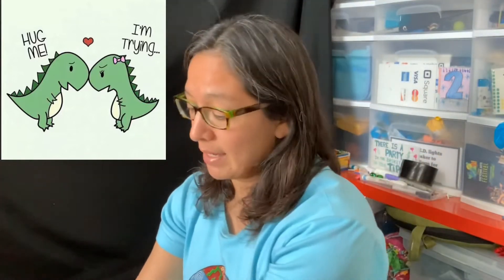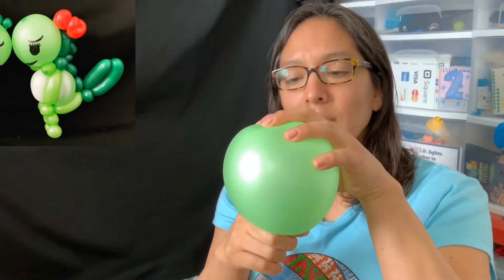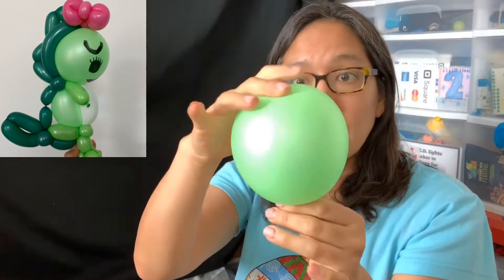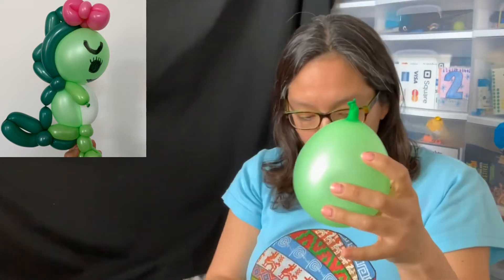Blow it up like a regular time, then let out some air to make it soft. When you shape it into a circle, tie it very close to the nozzle — that's the key idea for this design.